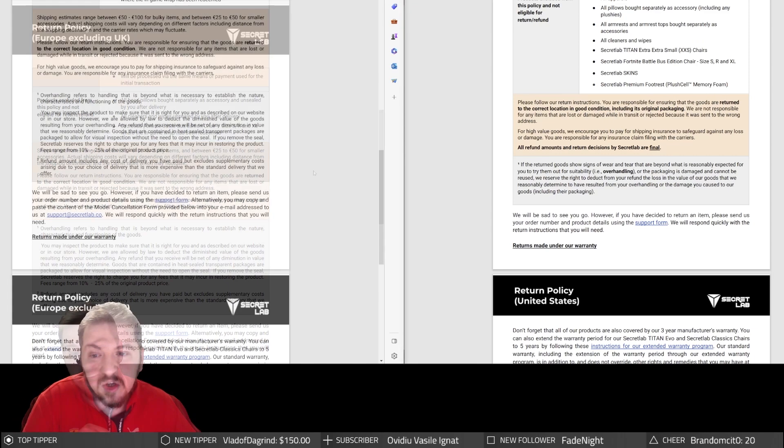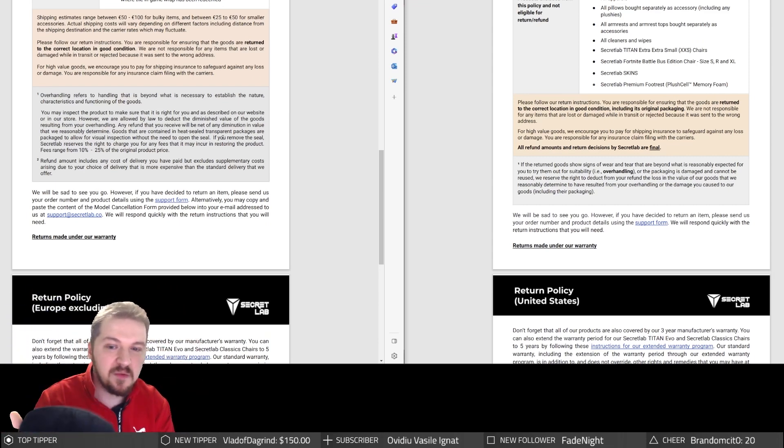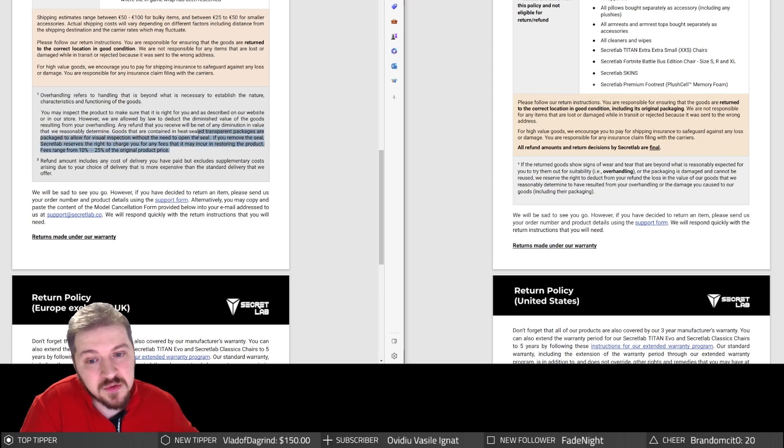The policy states that goods in heat-seal transparent packages allow visual inspection without opening the seal — I'm pretty sure they're referring to the neck pillows. But you actually need to open them to test them. It looks to me like they're using legal mumbo-jumbo to get around the fact that they can't charge Europeans for missing packaging. If you remove the seal, Secret Labs reserves the right to charge fees between 10% and 25% of the original product price. Please keep it in the foil — though this seems quite abusive.